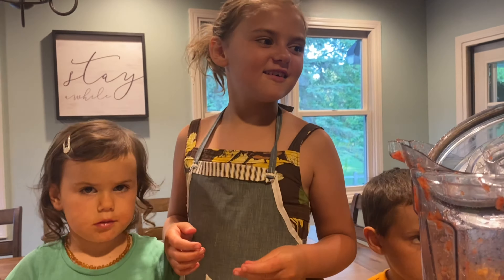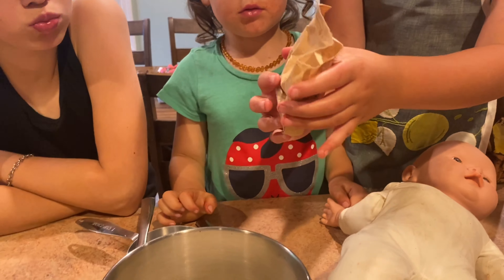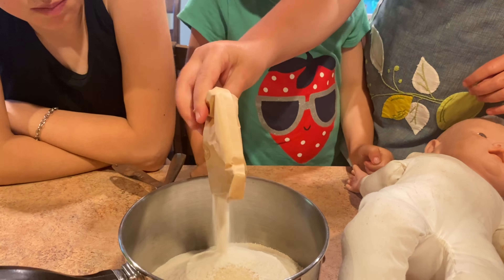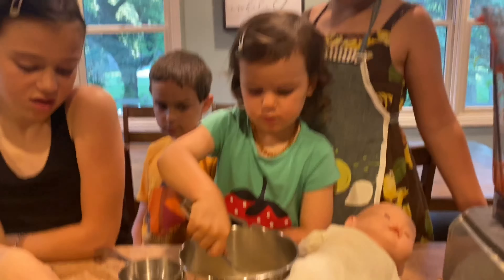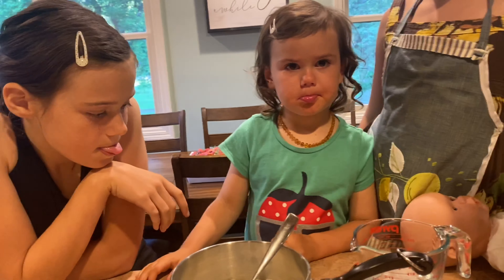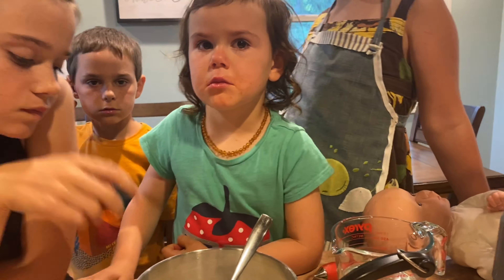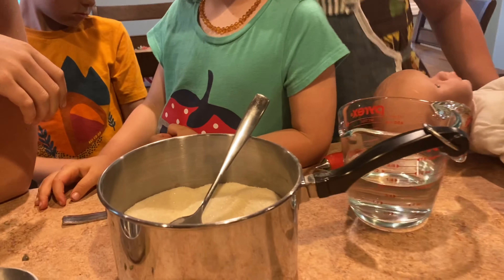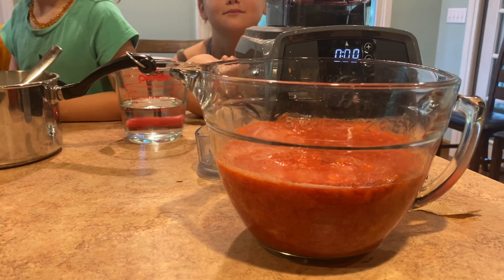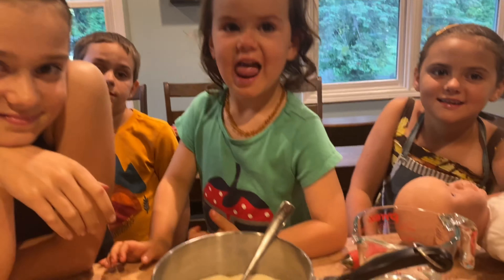Flatten it on the top, and then Brooklyn you can add in the pectin. Brooklyn, you're going to tear open the top and add it to the saucepan — let daddy help you tear right across the top there. This is the pectin, it just kind of looks like powder. Pour the whole thing in. Now stir it together — make sure everybody gets a turn.